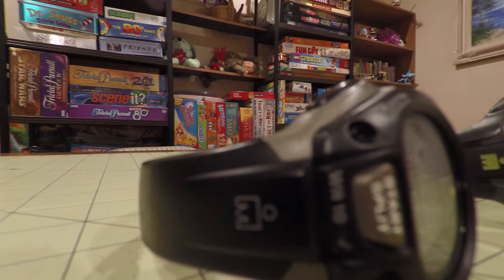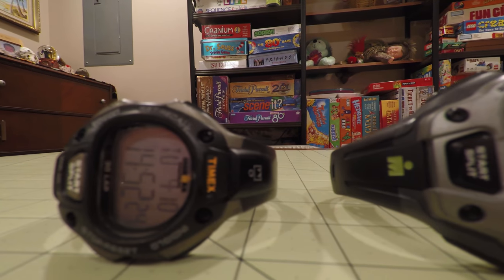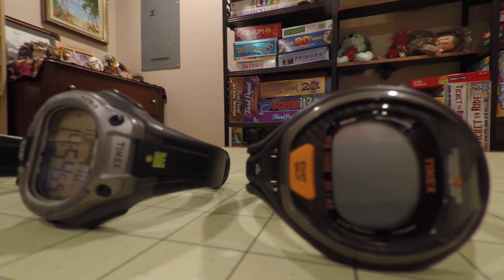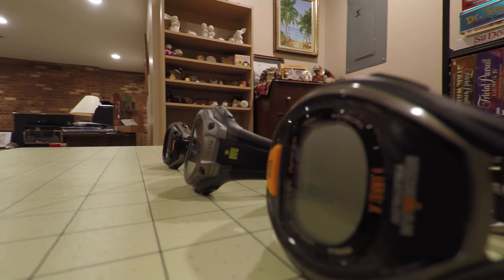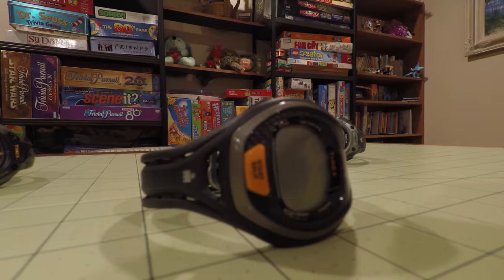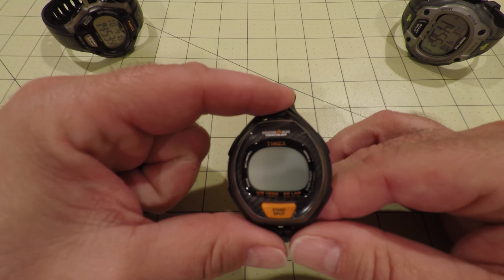Hello everybody, and welcome back. Today's episode is going to be replacing a watch battery in my favorite watch. I have a couple of Timex watches — they are all the basic Iron Man style sport watch. My favorite one's battery died, probably because I use the alarm so much. I really like it because it has a very thin face compared to the others. So I decided to make a video about replacing the battery.